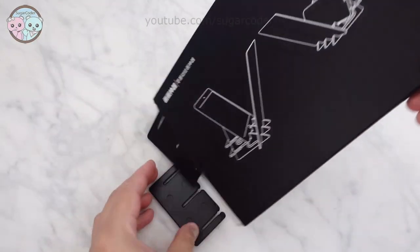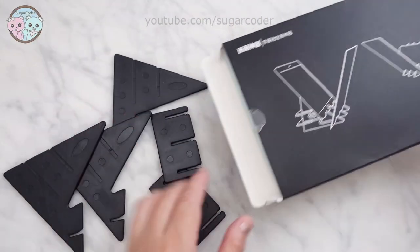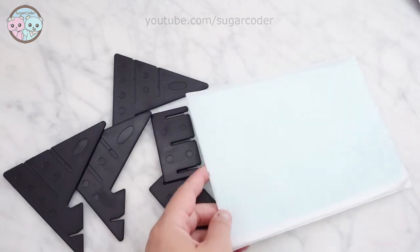Hey there, this is Sugarcoater. In this video, I am going to test and review this optical tracing board item that I discovered recently.